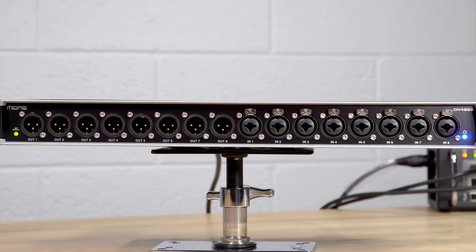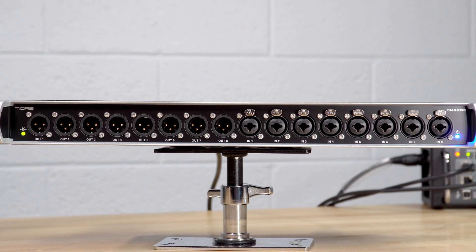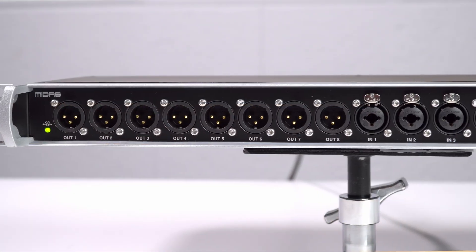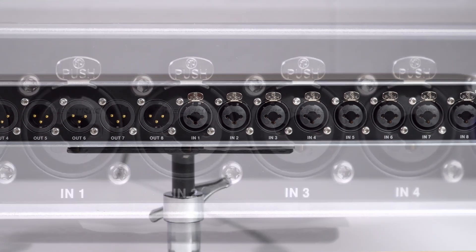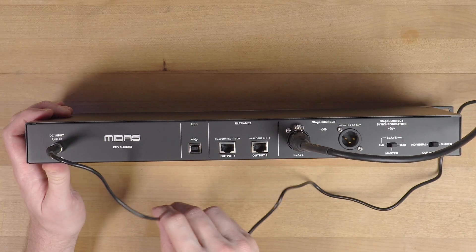On the front panel we can see eight combo jack inputs and eight XLR outputs. There's no mic pre — this is line level only. It makes a great option for connecting line level equipment like wireless microphone transmitters, and also for setting up outboard hardware as inserts for your console. Stage Connect is ultra low latency — advertised at 0.05 milliseconds, and measured at 0.063 milliseconds.